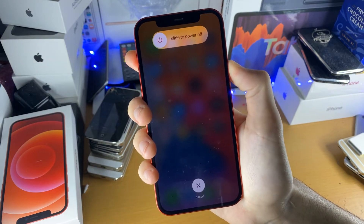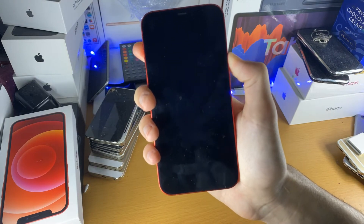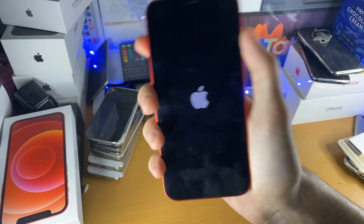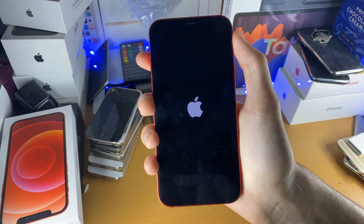If your iPhone is frozen, you probably won't see the slide to power off option, as your iPhone is probably not working. And so we will just wait until we see the Apple logo. Once you see this, you do not need to press the side button or the power button anymore.